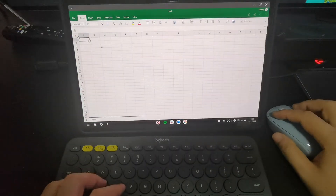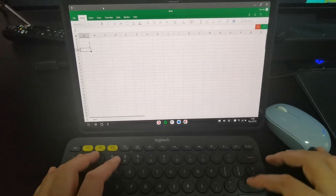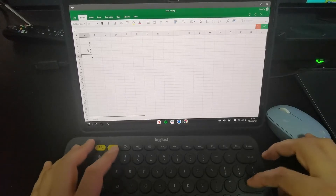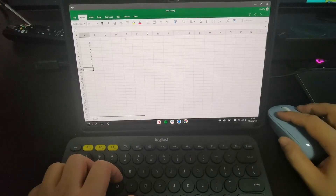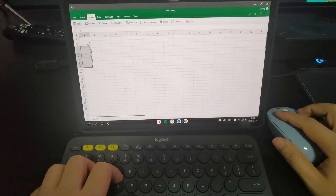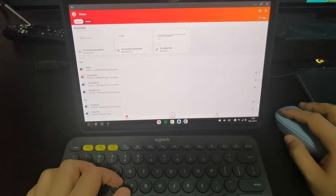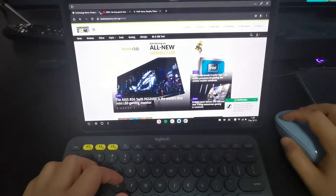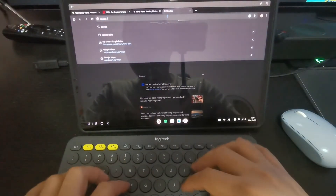Let me show you the Excel template. The function is still quite normal - you can use it similarly to the computer version. Microsoft PowerPoint and Excel may have some limitations, but for day-to-day usage, no issues at all. Of course, it also depends very much on your usage per day.